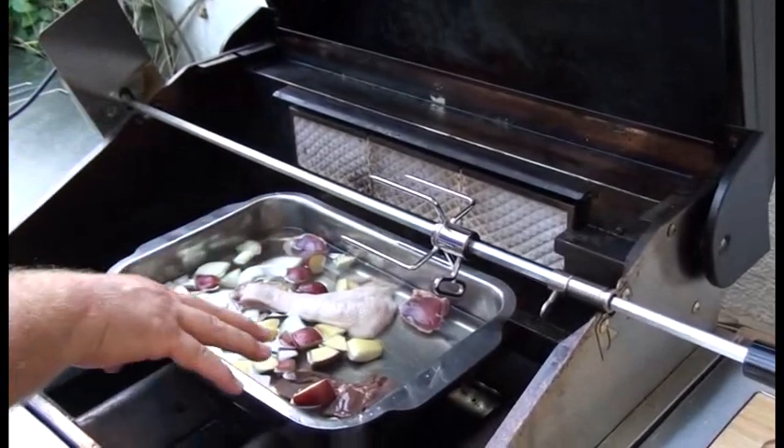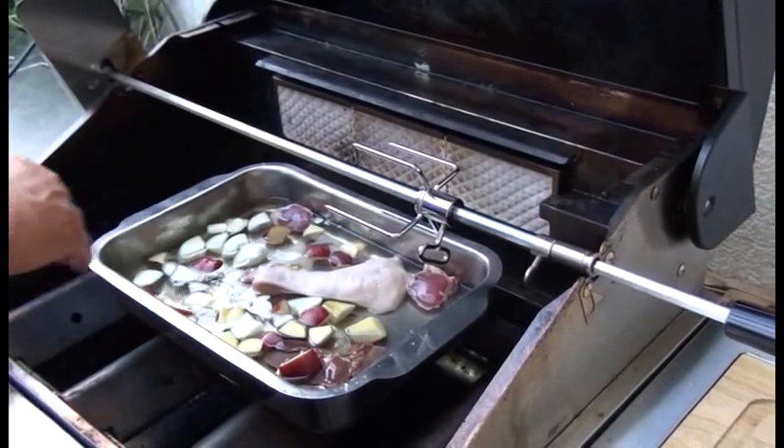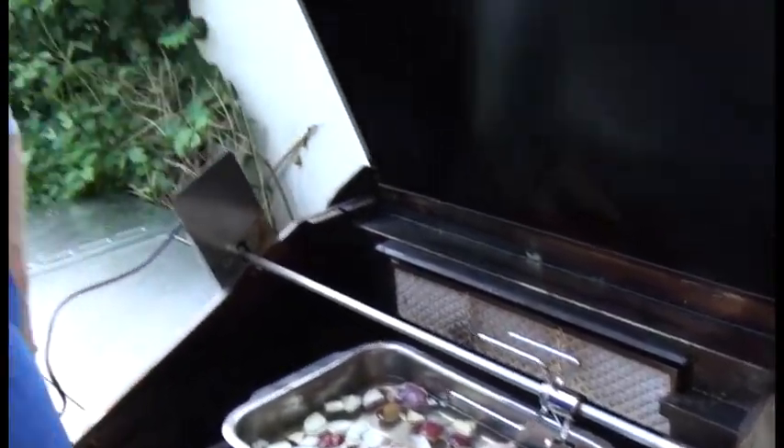In der Schale habe ich jetzt Wasser, die Innereien, Hals, Zwiebeln und Äpfel. Das lasse ich jetzt so ein bisschen volllaufen mit dem Fett. Schauen wir mal, wie viel das ist - eventuell wird dann ein bisschen Fett abschöpfen. Ansonsten kommt im Laufe der Zeit noch ein bisschen Tomatenmark rein und vielleicht ein Rotwein oder Bier - das überlege ich mir noch.